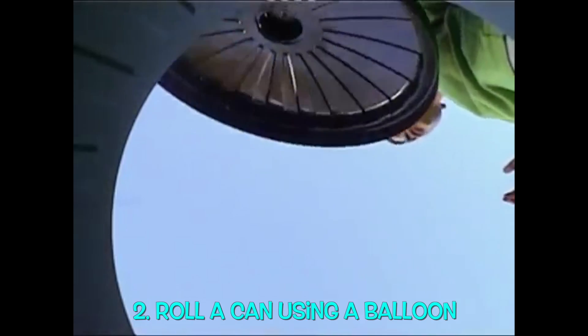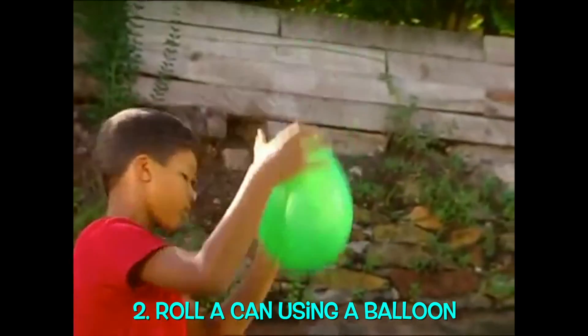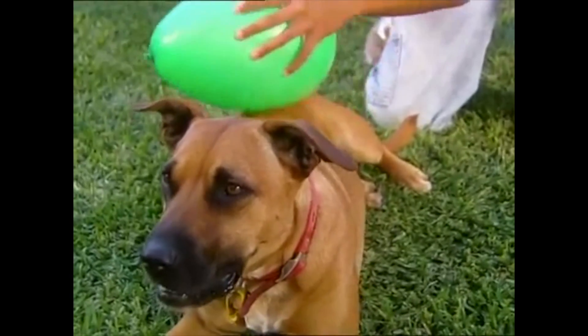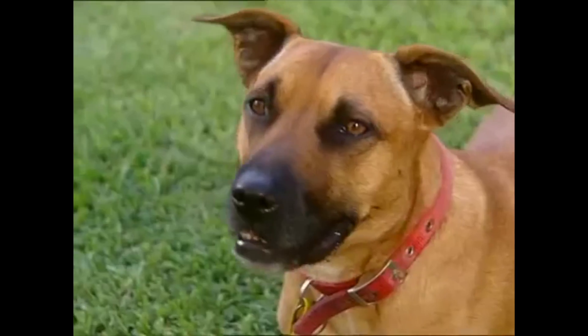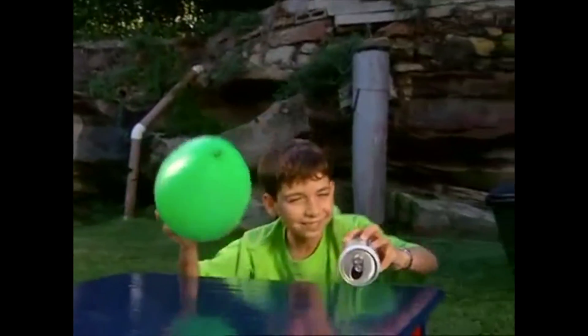Watch this — I'll make it roll without even touching it. To power it up you'll need a balloon. Give it a good rub on yourself or anyone else. Now hold the balloon a little bit in front of the can. The can will start to roll all by itself.